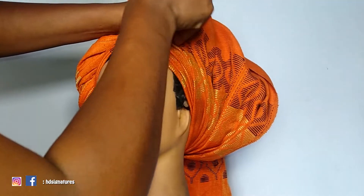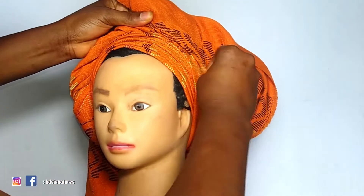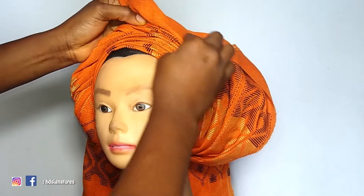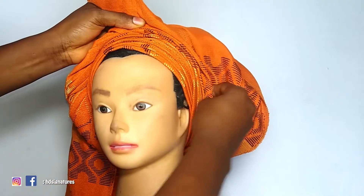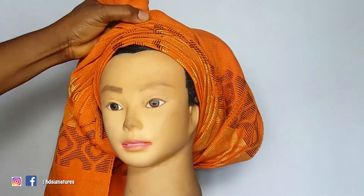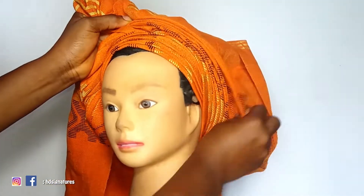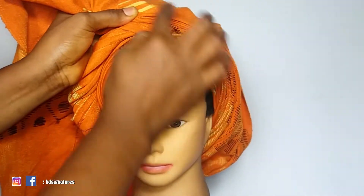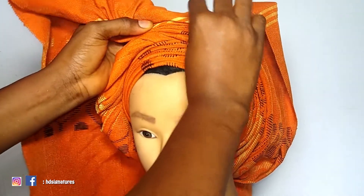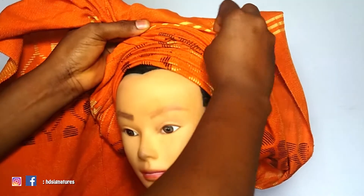After that, I'm going to the longer side of the fabric and I'll start creating pleats — it all depends on how you want it. I'll keep creating pleats until I reach the number I want, then we'll proceed to the next step. I've noticed that the all-around pleat gele style, while still beautiful, is becoming very common. People who attend parties all want to look different — everybody wants to appear at an event and have people staring at them. So these days, people want their gele in a different, creative style.